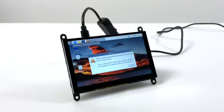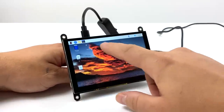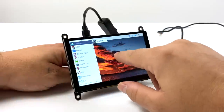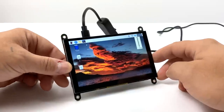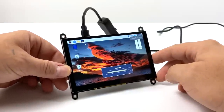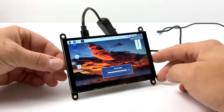And there we have it — we have picture. Let's test touch, and it's working with no drivers installed whatsoever, at least with Raspberry Pi OS. The resolution is 800 by 480, which is really what you're going to get with these smaller screens for the Raspberry Pi, and it actually looks really good for what it is. Volume control and brightness control are working.